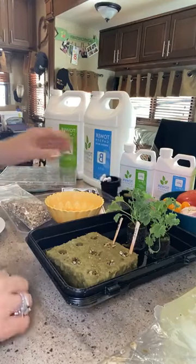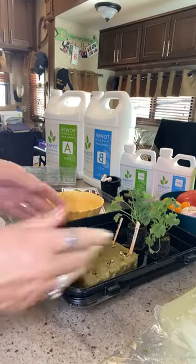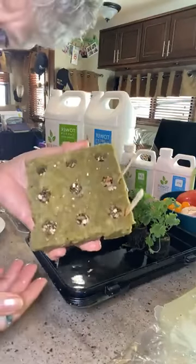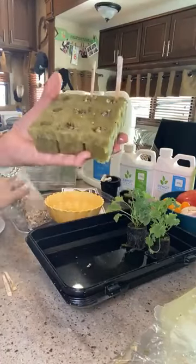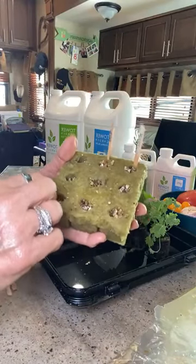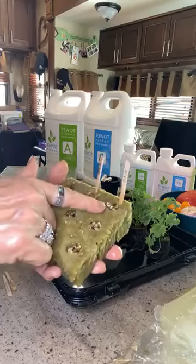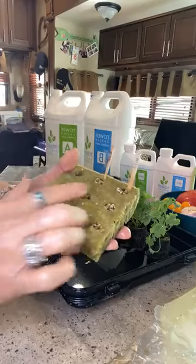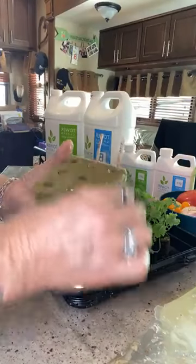I started growing some lettuce seeds and I want to show you. This rock wool is wet — remember you soak it overnight. What you do is put a little vermiculite, which comes with your kit, then the seeds, and a little vermiculite over the top. I take popsicle sticks or craft sticks with a pointed end to label what you grew, because when they all come up it's going to look like hair and you won't remember a thing.